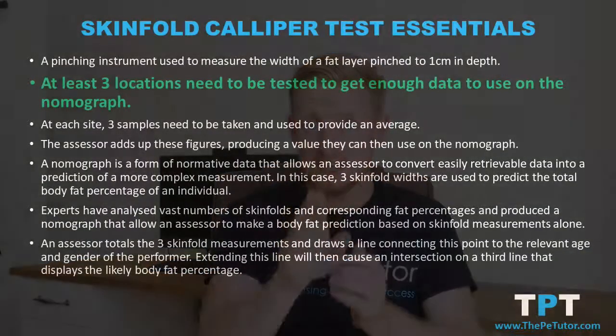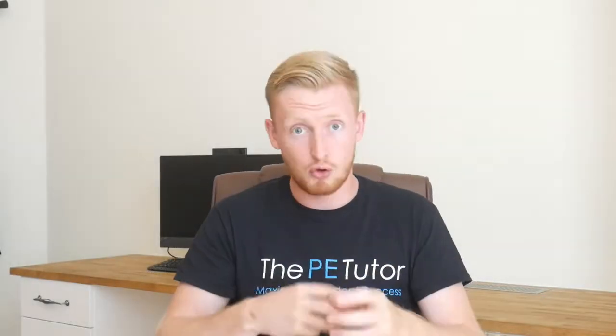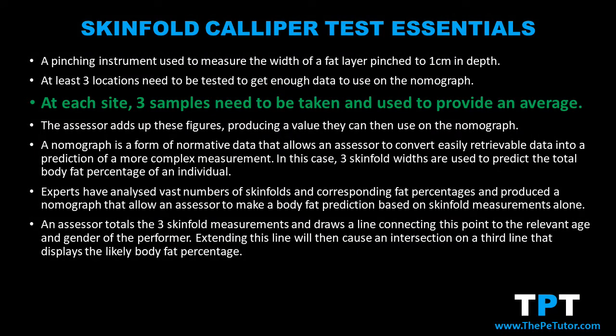In order to perform the skinfold test accurately, it's essential that the assessor knows precisely where in those locations they perform the pinch. At least three locations need to be tested in order to gain enough data to use on the nomograph to ascertain what the performer's body fat percentage is. For increased accuracy, at each location the assessor needs to take a minimum of three samples and then average out the score.